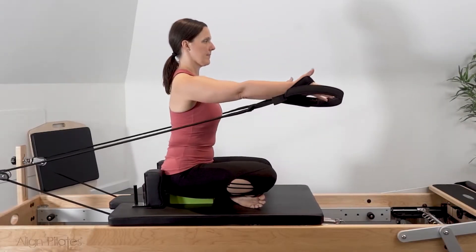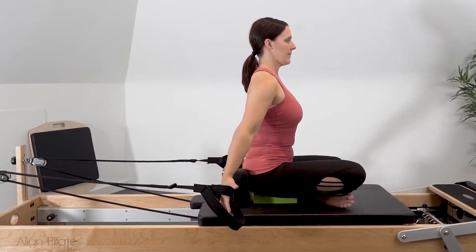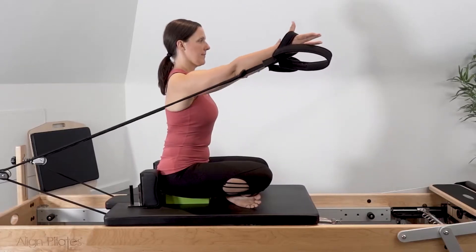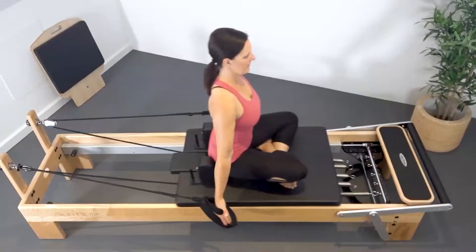Keeping the scapula stabilized, press the hands forward and up into shoulder flexion, keeping the arms straight. Lower the arms down and back by your side, controlling the carriage back.